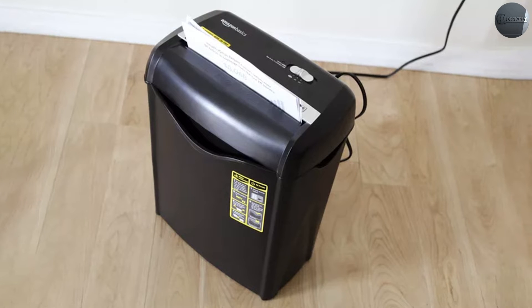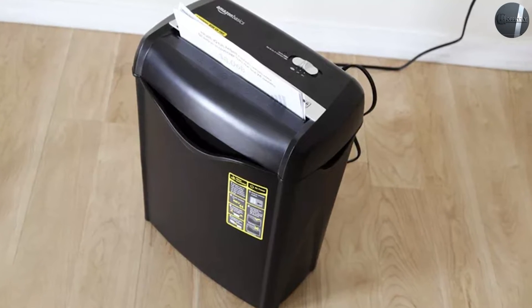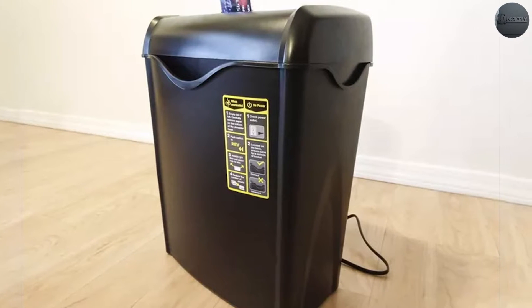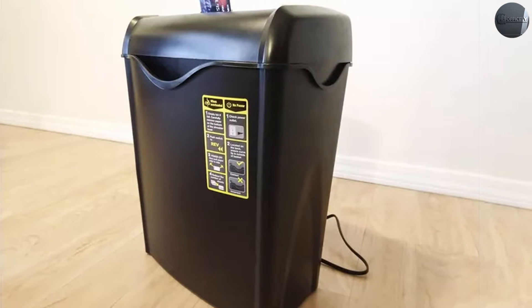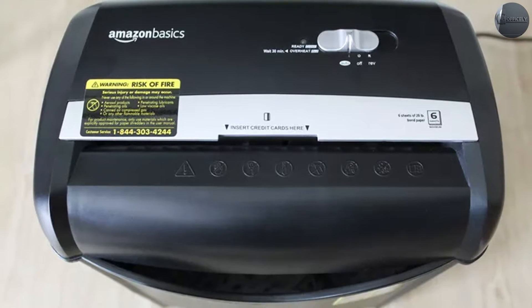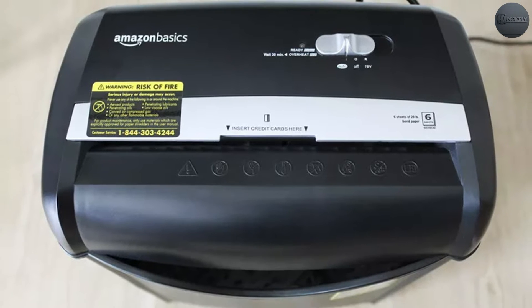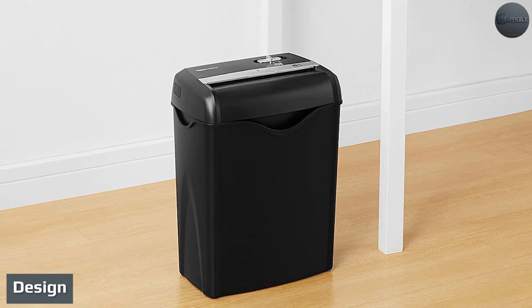We recently put the AmazonBasics six-sheet cross-cut paper and credit card shredder through its paces to see what it can really do. We evaluated whether it can handle the advertised workload, how effective it is at destroying important documents and credit cards, how much noise it makes during operation, and more.